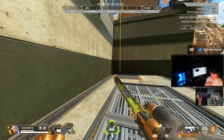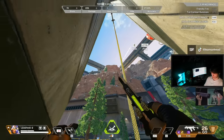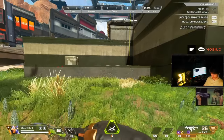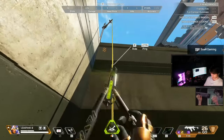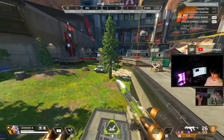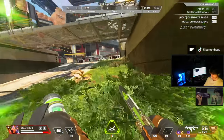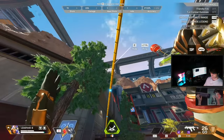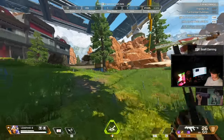Now for zipline techs - not my strong suit but I know some consistent ones. Basic zip jump: press E and scroll down (jump) at the same time to launch yourself off the zipline. You can then tap strafe after the zip jump - zip jump into a wall and use your scroll wheel, letting off all inputs. You can also hold crouch to slide it out. Works on Pathfinder ziplines too.